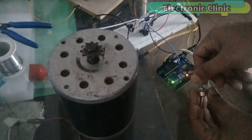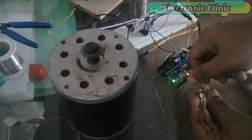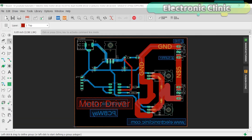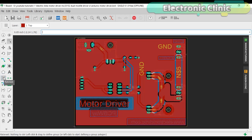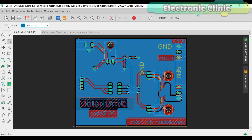Before making the PCB, I tested this circuit on a breadboard. After I was satisfied with the result, I designed a PCB. I have already sent my PCB Gerber files to the PCBWay company. But for now, let's do it on the Vero board.